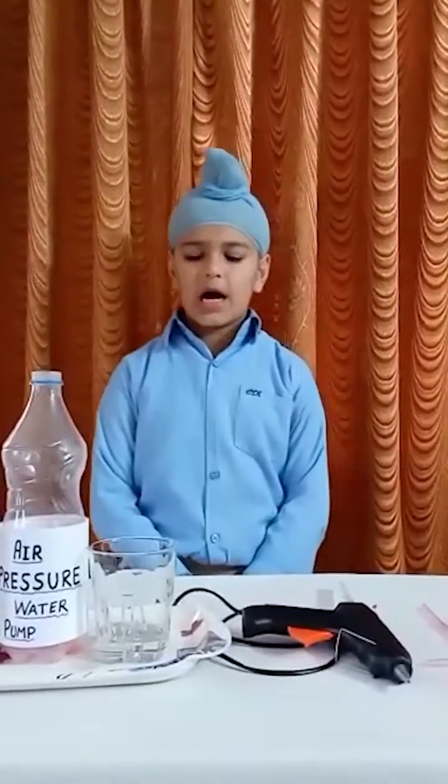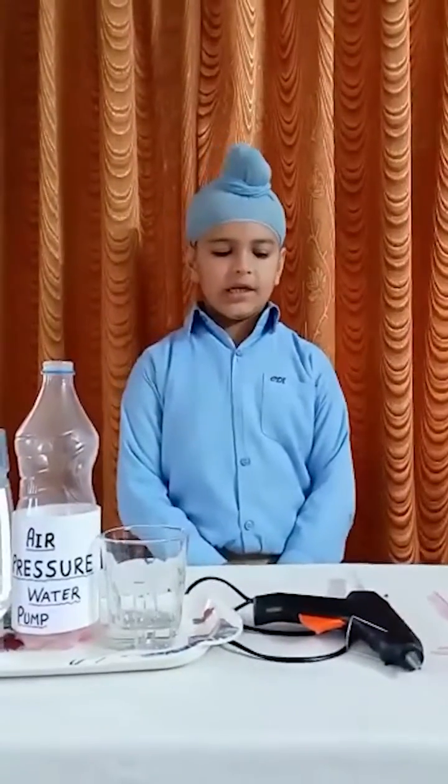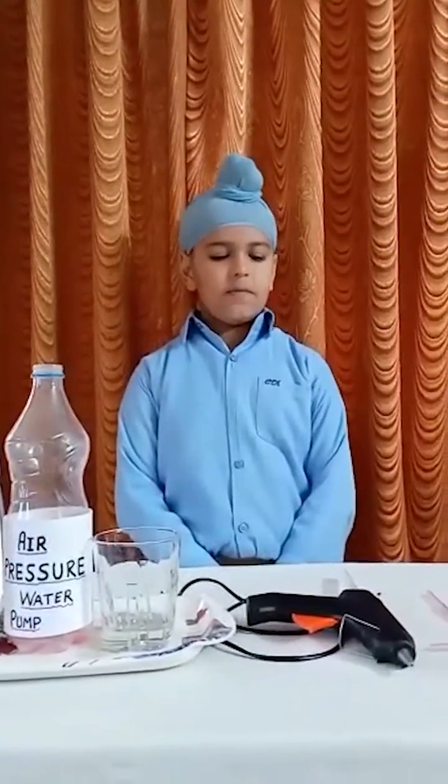Good morning everyone. My name is Anipakash. I am studying in Kapidem International School. Today I am presenting air fresh and water pump.